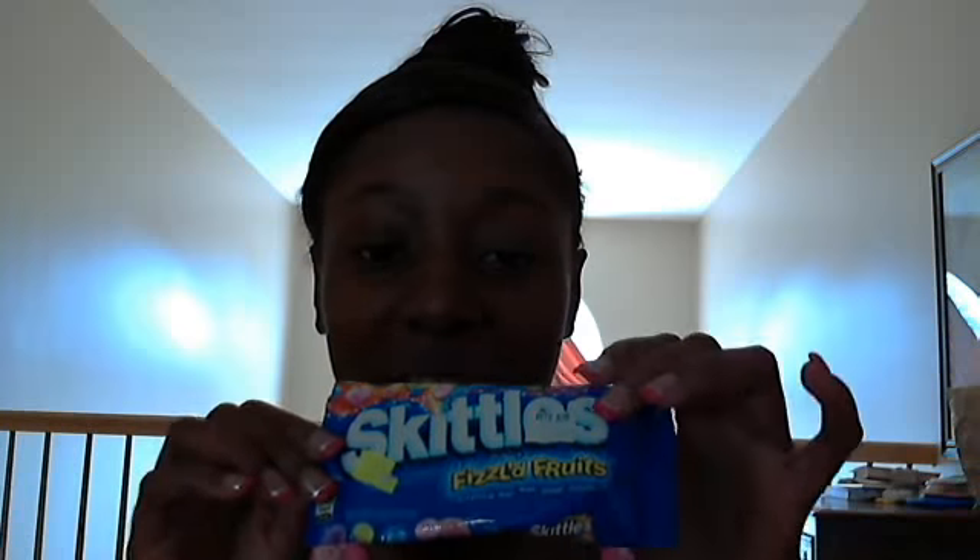I'm actually just going to put them in water for a little bit to take all that fizzling taste off so I won't taste that, because it just doesn't taste good. Just stick to regular Skittles. If you guys don't like fizzle stuff, don't get it.